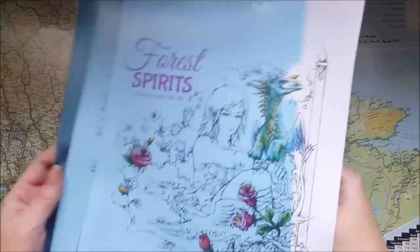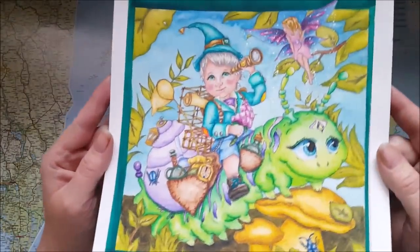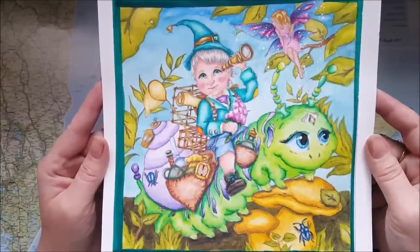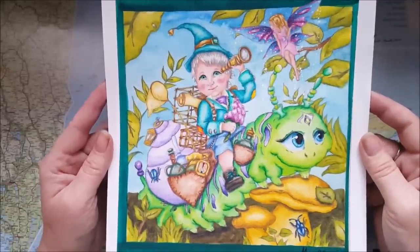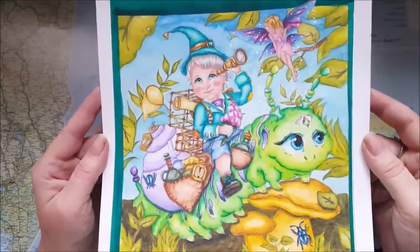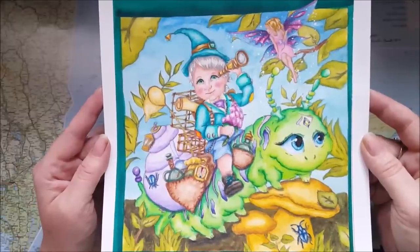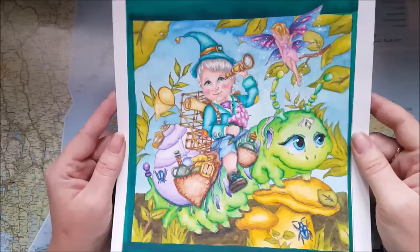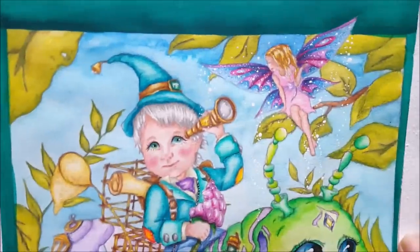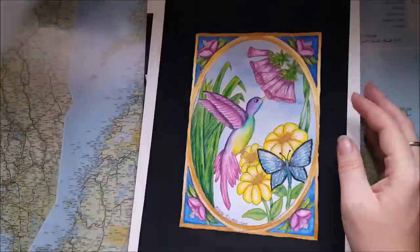I'm keeping the loose sheets in here. So first we have this one — the Traveling Gnome, I think it's called, from 'For the Spirits Volume 2' by Faberica Fantasy. I will link to or list all the books in the description. This one was done with the Inktense and Polychromos — look at this little fairy up there, sitting on that leaf looking down on this gnome traveling thing.